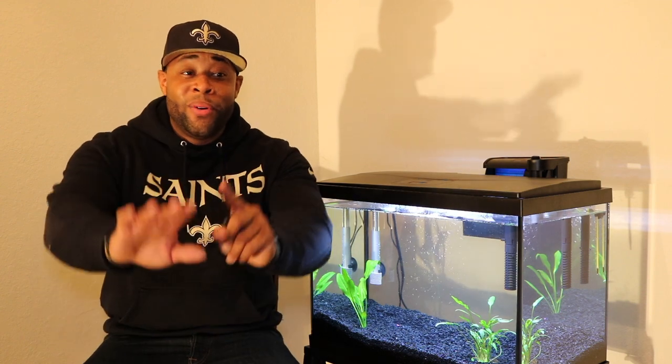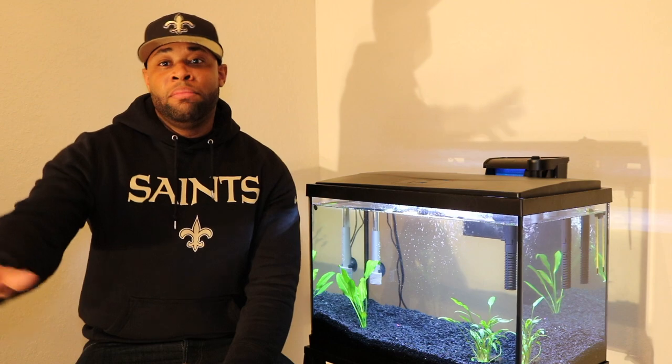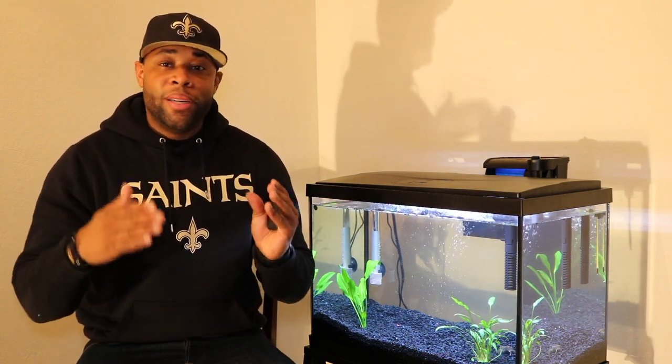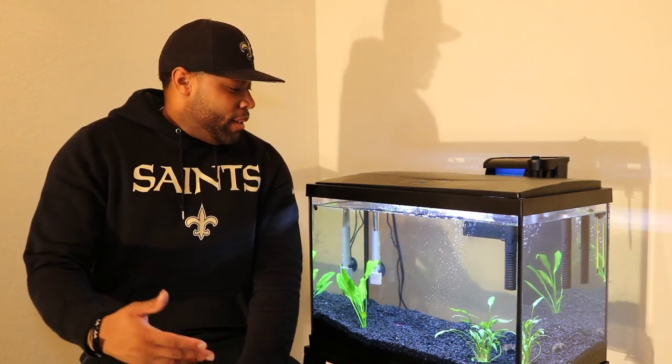I'm new to this channel and I am NOT an expert — I repeat, I am NOT an expert. I like this tank because it's simple. I started off with a 1-gallon betta tank, kept them alive for six months, and then moved on to the 20-gallon to continue my journey toward my goal of owning a 100-gallon tank.